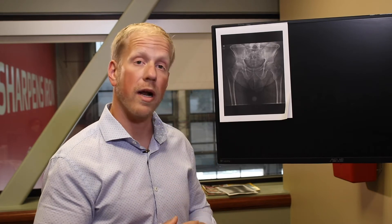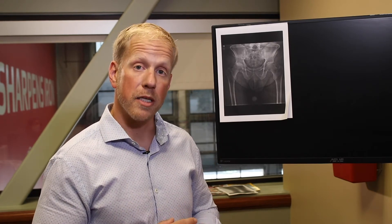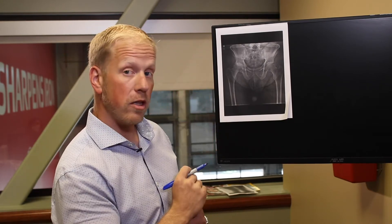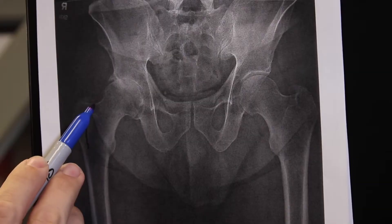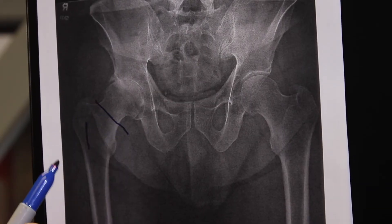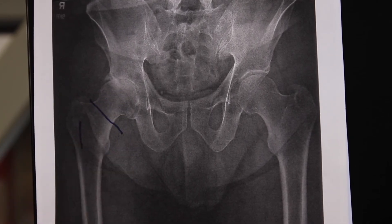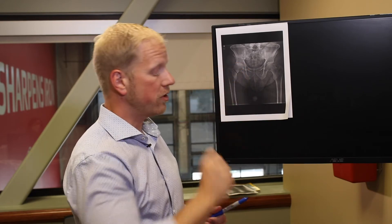Hip replacement itself involves removing the arthritic bone. I do an anterior hip replacement, which is a minimally invasive, muscle-sparing approach. I go in between the muscles that extend the leg and the muscles that abduct the leg — bringing the leg out to the side. After making my incision and going between those muscles without cutting anything, I go in and remove the femoral neck and head. That bone-on-bone articulation goes away because I've removed that portion of head and neck.